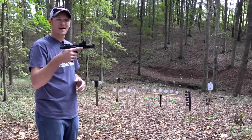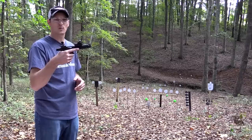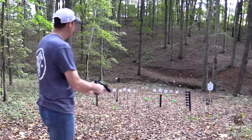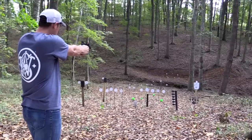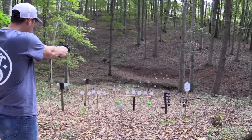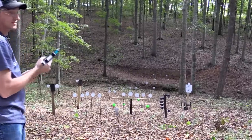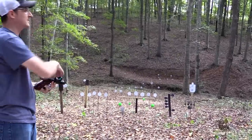Hey guys, 22 Plinkster here. In my hands is a Smith & Wesson Model 41 Performance Center. Let me shoot it a few times and I'll tell you a little bit more about it. It's a pretty good shooter — actually, it's a really good shooter.